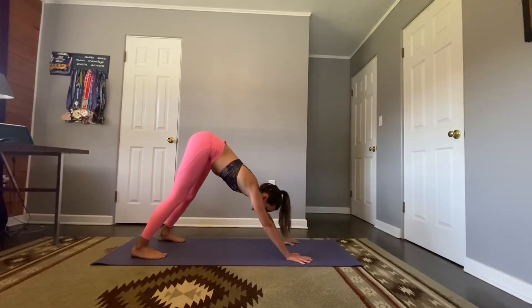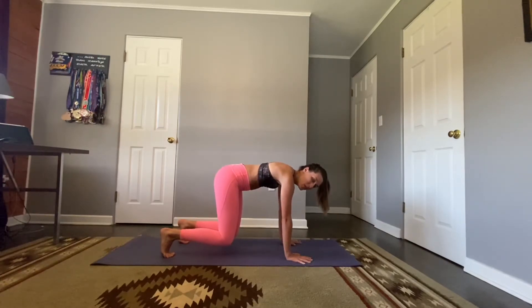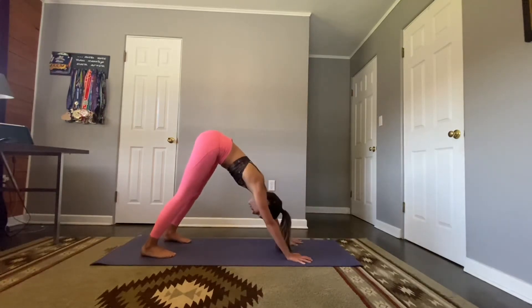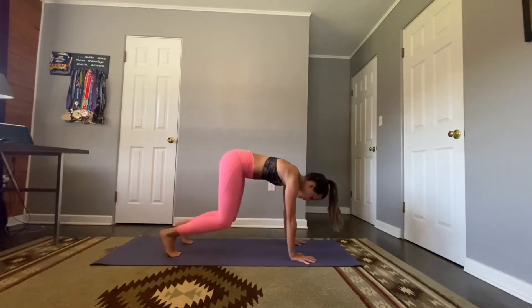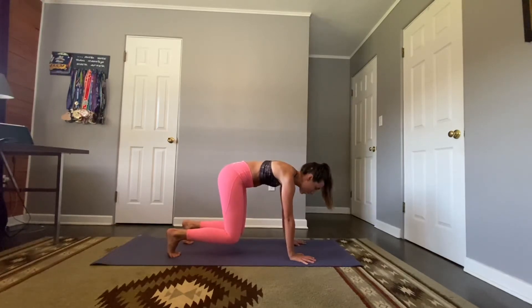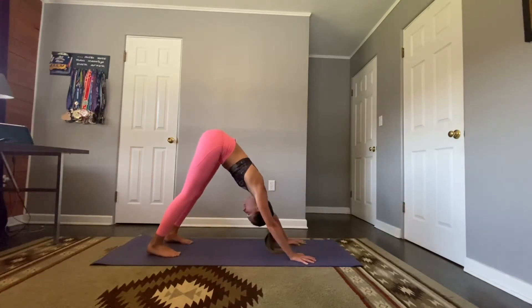Now keep those hands planted, rock forward — shoulders stack over the wrists, bend those knees to a hover over the mat. Squeeze those thighs, press those palms down, feeling some fire start to build within those arms. Core is engaged. We're here for five, four, three, two, one — lift the hips, down dog, deep breath, let go. Right back at it: rock forward, hover, table top — knees are bent, palms pressed down, shoulders and shoulder blades into our back, core engaged. Keep that breath going for five, four, three, two, one — lift the hips, down dog, deep breath, let go.